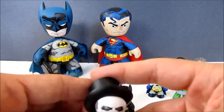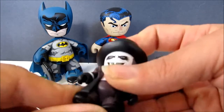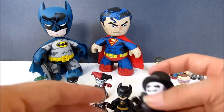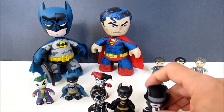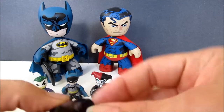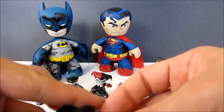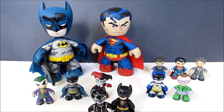Anyway, that's the Mezco Mini Mezets Batman Returns three-piece box set. They all stand — these have no problems standing usually, just gotta mess with it. Hit like and subscribe if you haven't, for more cool reviews to come.